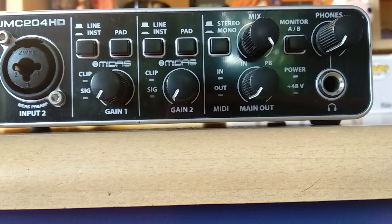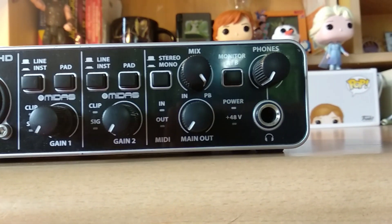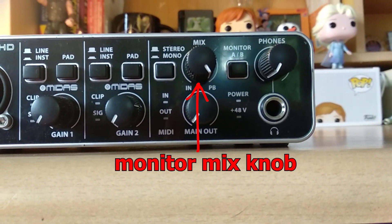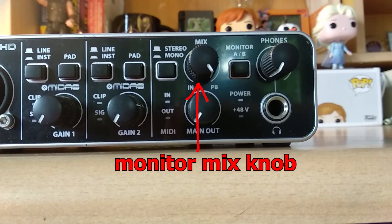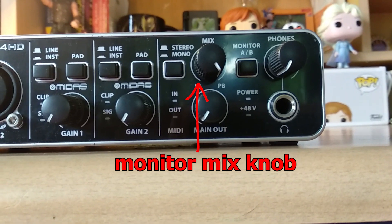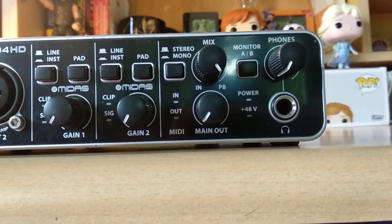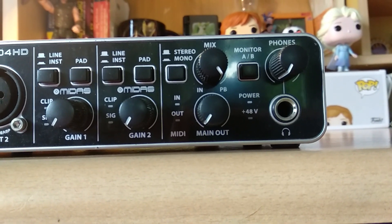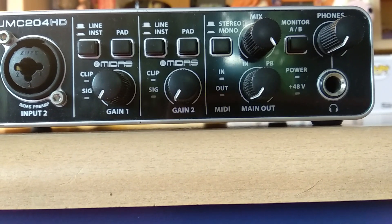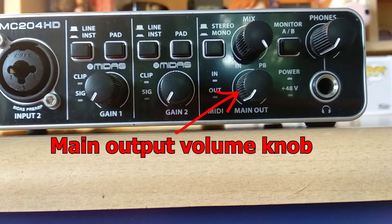They also have MIDI in and out indicators to see if MIDI signal is sent and received correctly. Next to it is the monitor mix knob, which is really essential in audio interfaces these days. This knob will let you blend between the sound that comes from your computer playback and the signal that comes from your input, which is useful if you are tracking vocals. Under it, there is a main output knob to control the volume of your studio monitors.